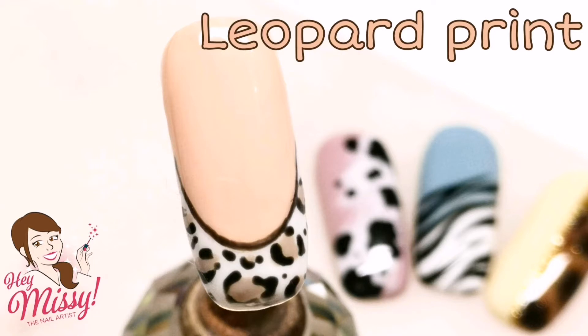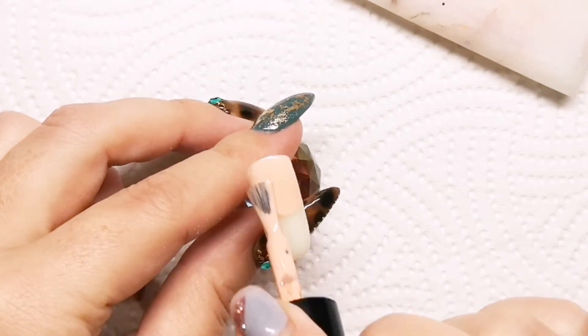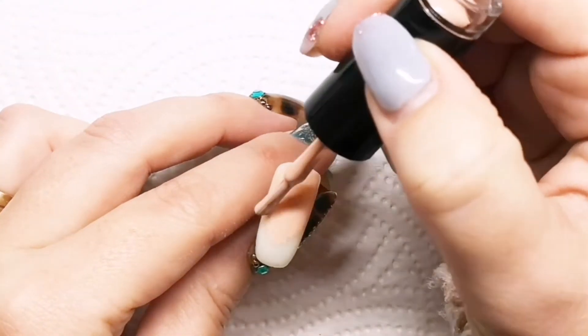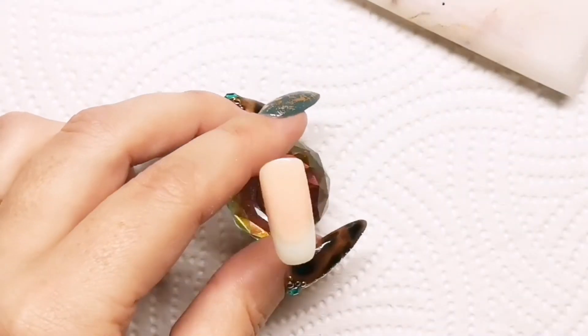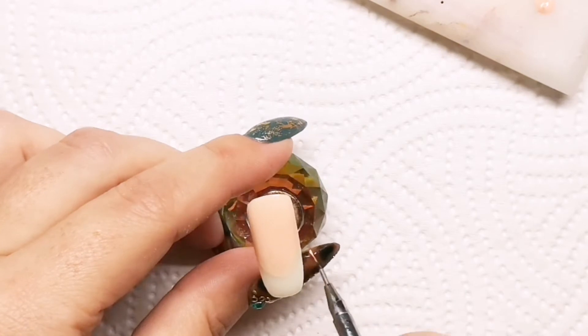Hey, it's Missy, welcome back! This is part four of my animal print spring themed designs and we're doing a funky french with this one, using Snapdragon from the First Bloom collection. You can see me going in there straight from the bottle using the brush, and using a detail brush just to create more of a smile line.